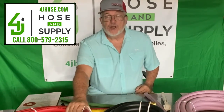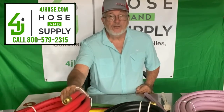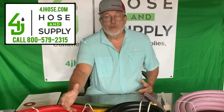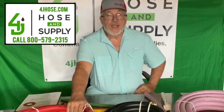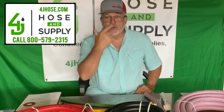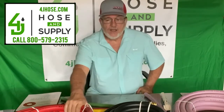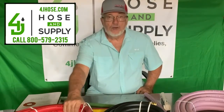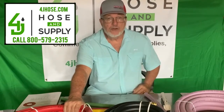This is a size we carry primarily for concrete mixers, but you can order it for whatever application you need. It comes in different colors. Right here beside me is a three-quarter inch — a larger hose — and you can get it in red or green. Just be sure to notify us and let us know which one you prefer. This is 175 PSI rated, and it can be used for a number of different applications: farm, ranch, irrigation.